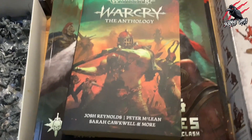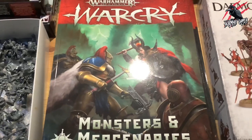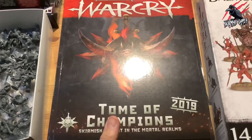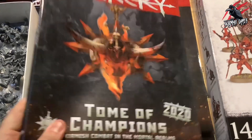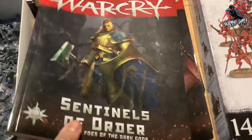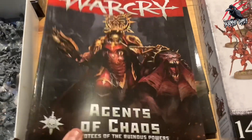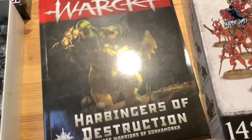If you're into the books, I picked up the Warcry Anthology and it's a great way to learn a little bit about the Warbands. I've also got to review the Monsters and Mercenaries, the Tome of Champions 2019, and the new Tome of Champions 2020 — which I've got to tell you is brilliant, I've had a look through that already. I've also got the Sentinels of Order, the Agents of Chaos, the Harbingers of Destruction, and the Bringers of Death. Loads of books to go through and share with you.